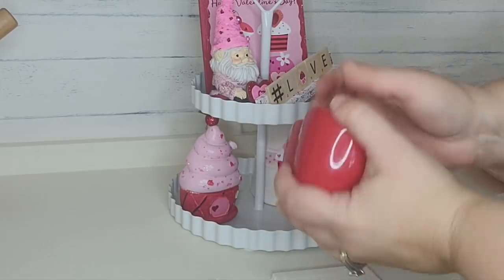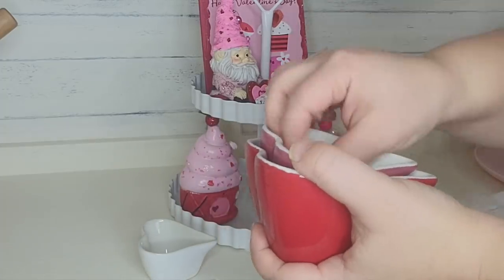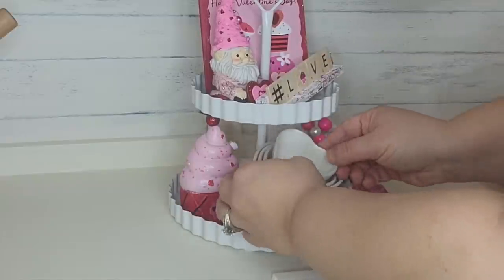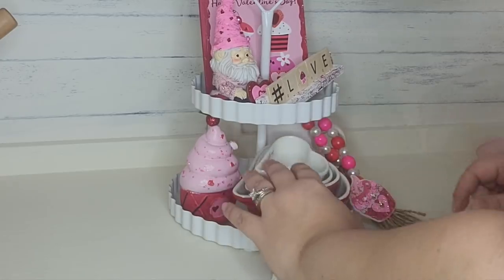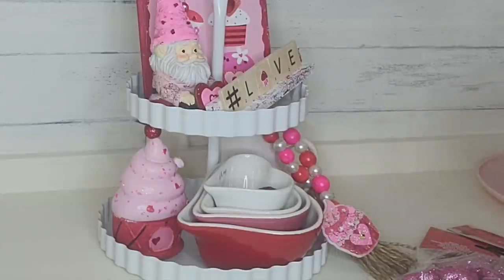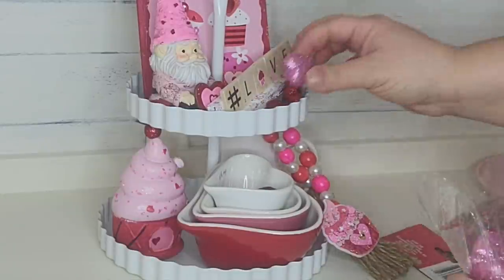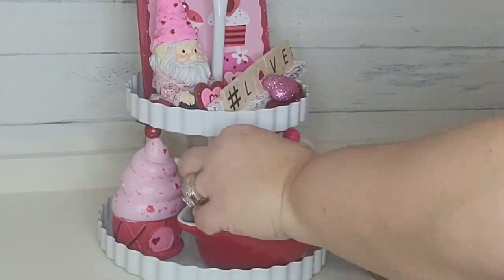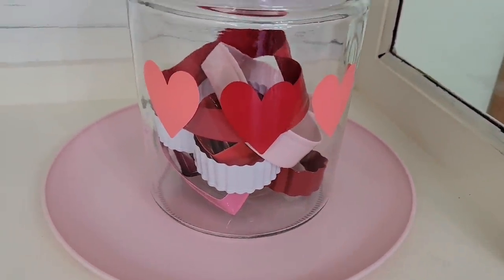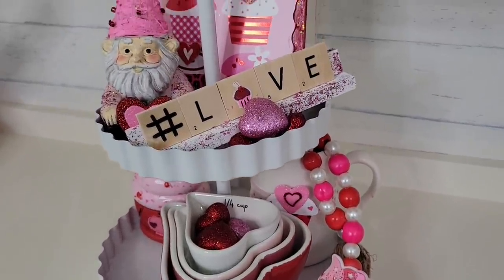These heart measuring cups actually came from TJ Maxx or HomeGoods last year on sale. I wanted to raise each one of them up so I'm just taking a little piece of paper or cardboard and putting one in between each of the measuring cups — I thought that gave it a really neat touch. Then I'm just going to top off the tray by throwing in some mini foam hearts, and that's going to complete this bottom shelf.